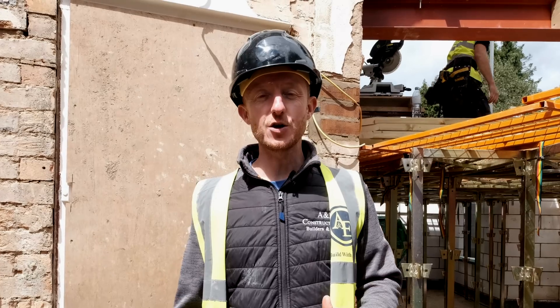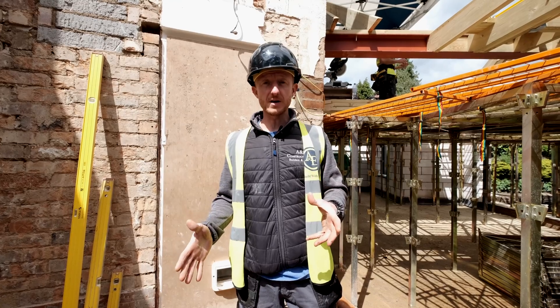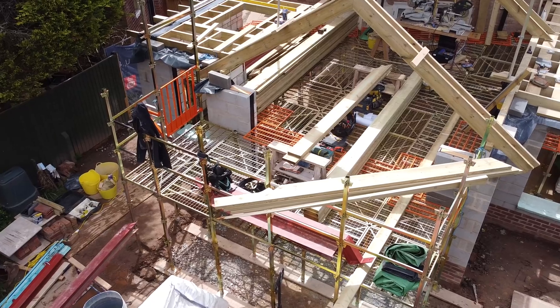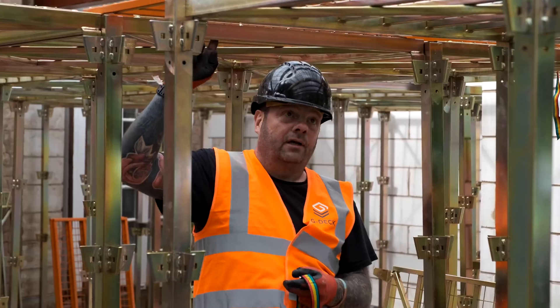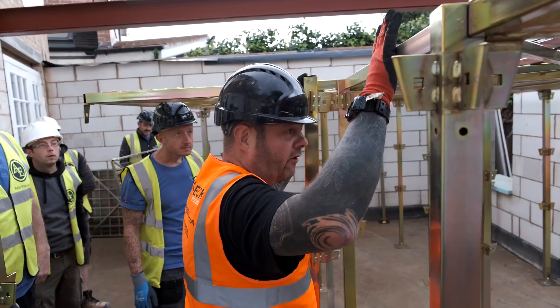If you're in the building trade you will know that scaffolding is an integral part of any building site. It enables you to work safely at height, keeps you protected and keeps those around you protected as well. With this in mind we have taken the big step in investing in this — it's called G-Deck Scaffolding. It's an awesome bit of kit and massive thanks to Dave from G-Deck.